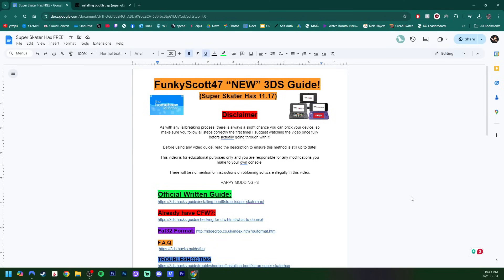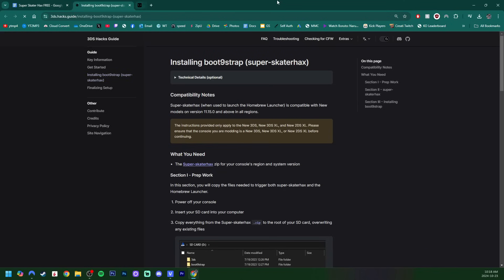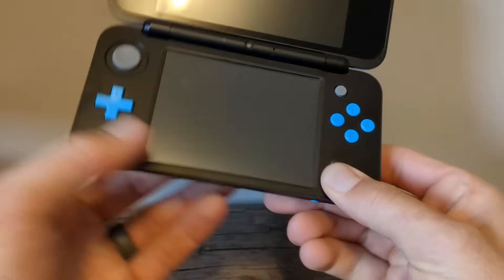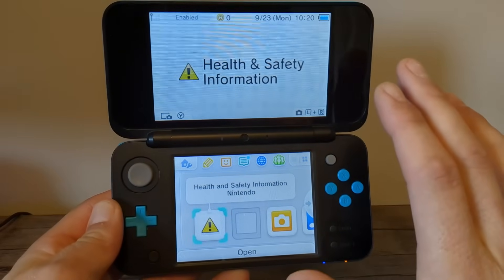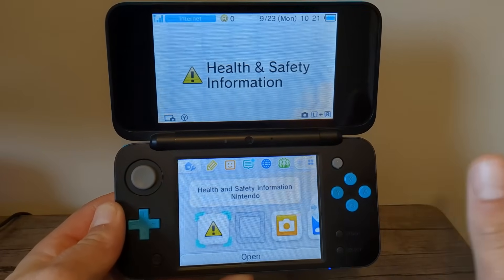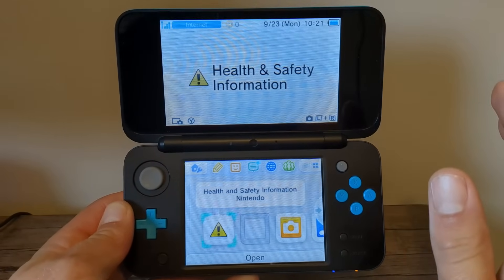The first important link we are going to head to is the official written guide. This is where we will be getting all of our files, and it's also going to have every single instruction on how to do it. Before we get started with the download, there's an important step that we must do. So with your console off, we're going to hold the Select button and start it, and keep holding Select until it turns on. It should bring you to the home menu, but if it did not, you already have custom firmware installed.